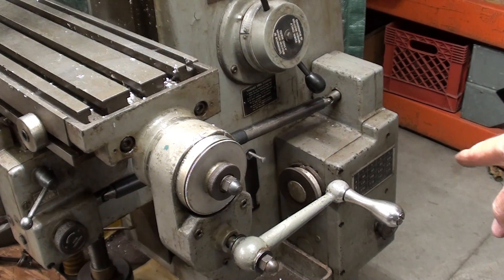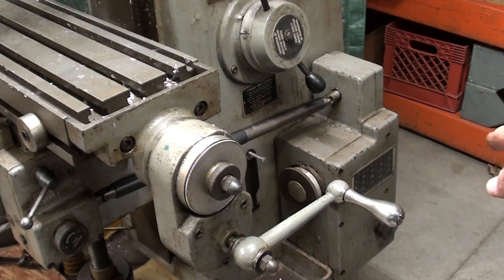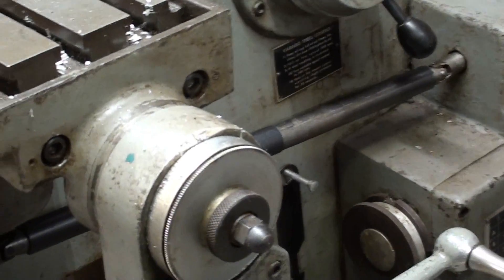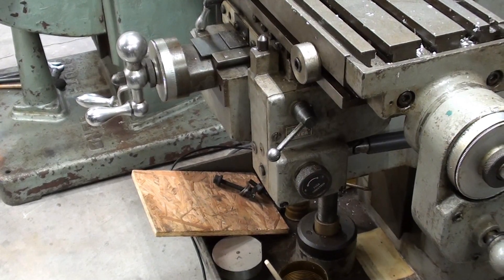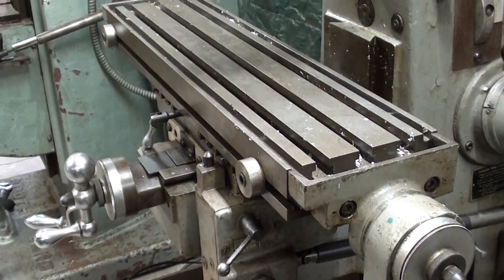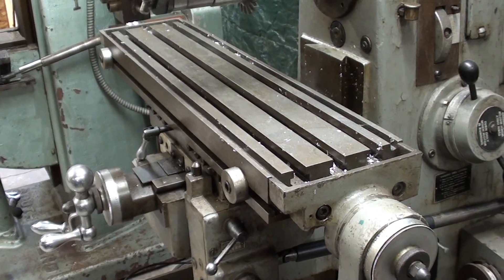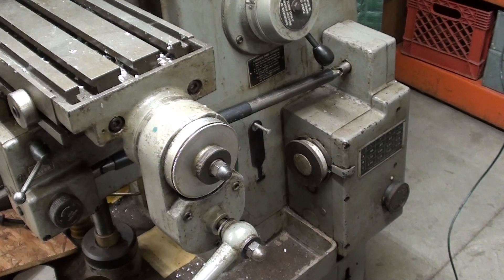Down there is a gearbox — it's actually got two knobs — and then it too has a drive shaft. That's the output of the gearbox, and then the drive shaft goes to a box out here. It's kind of complicated too, and it in turn drives the table the long way — longitudinal. There is no cross power feed on either one of these machines we're talking about today. That gearbox has 12 speeds.